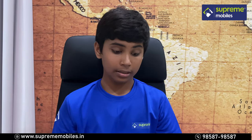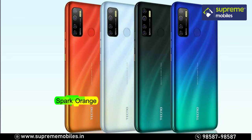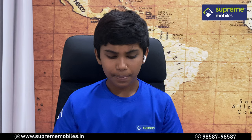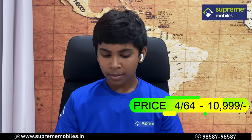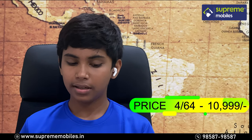The phone comes in four color variants: J-Diart, Spark Orange, Seabed Blue, and Cloud White. The 4GB RAM with 64GB storage variant is priced at ₹10,999.